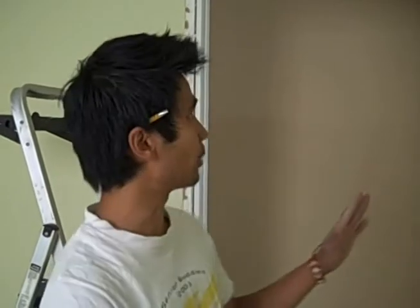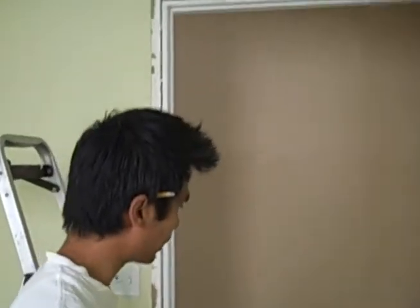Hey guys, how you doing? Here we want to show you today how to install door casings. First thing you want to do is make sure the door is prepped. You can see we did prep it already.